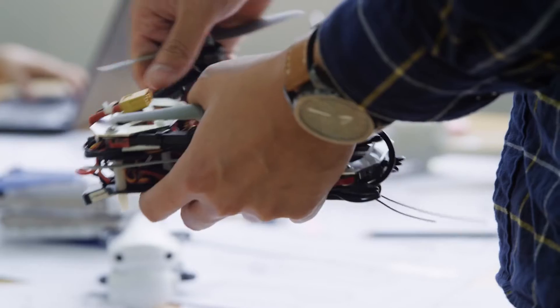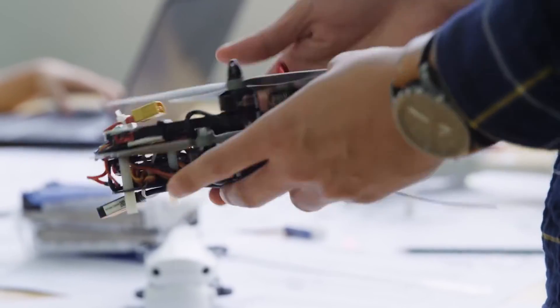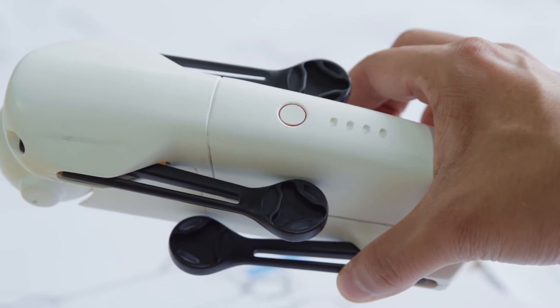In one of our earlier prototypes, the arms took up way too much space when folded — almost two-thirds of the entire volume. Combined with the space needed for the internals, this meant the Mavic was much larger than we wanted. In another attempt, the arms only took up half the volume, but there was a lot of wasted space between the body and arms.